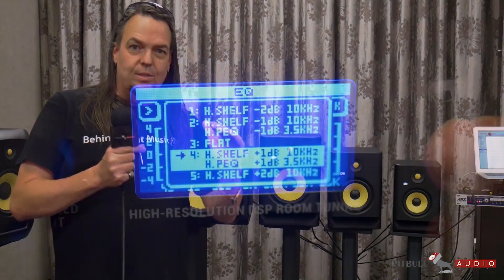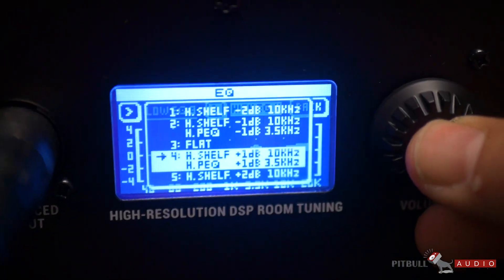That gives you 25 different EQ sweeps that basically help you with your room. We set these up to be dead flat with a tilt, and then when you put them in your room, rooms interact with them, and we give you a bunch of EQs to get back to what we wanted you to hear in the first place.